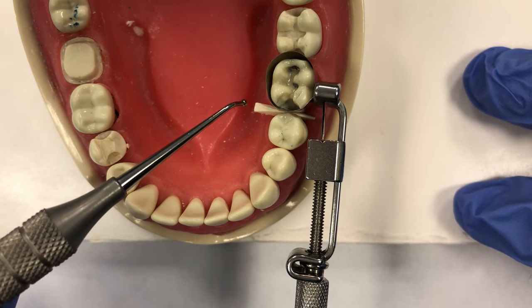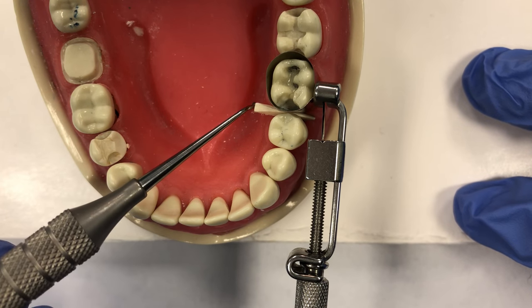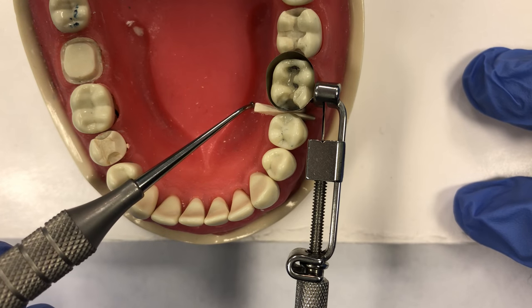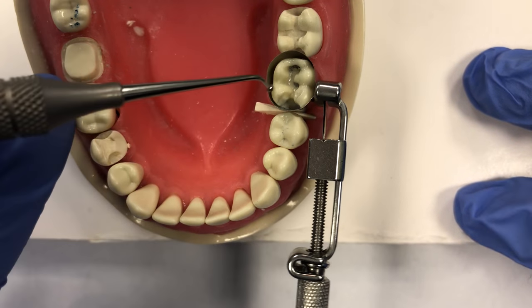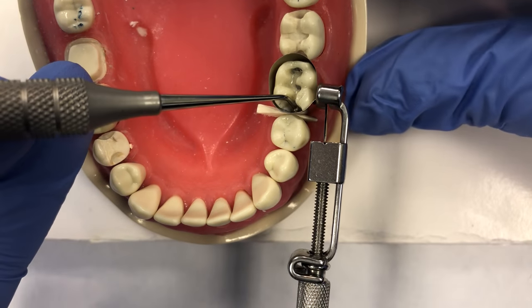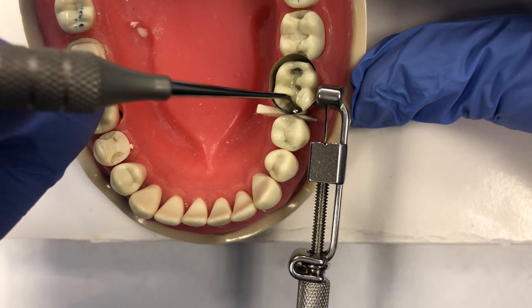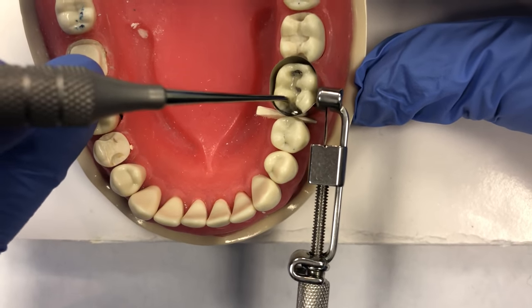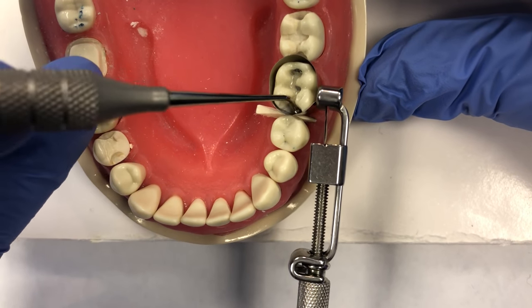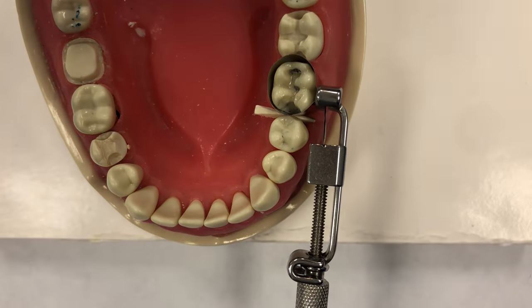Now that the band and wedge are in place, I can do the final step before filling, which is burnishing the band against the neighboring tooth. This wedge helps prevent overhang — it keeps the band snug against the tooth and will prevent the filling from overhanging, maintaining that interproximal shape and space. The burnishing of the band involves pressing and rubbing the band against the adjacent tooth to help create a nice tight contact. We want a tight contact so that when the patient flosses, they get that little snap from the contact, which helps prevent food impaction between the teeth and keeps the space cleaner.